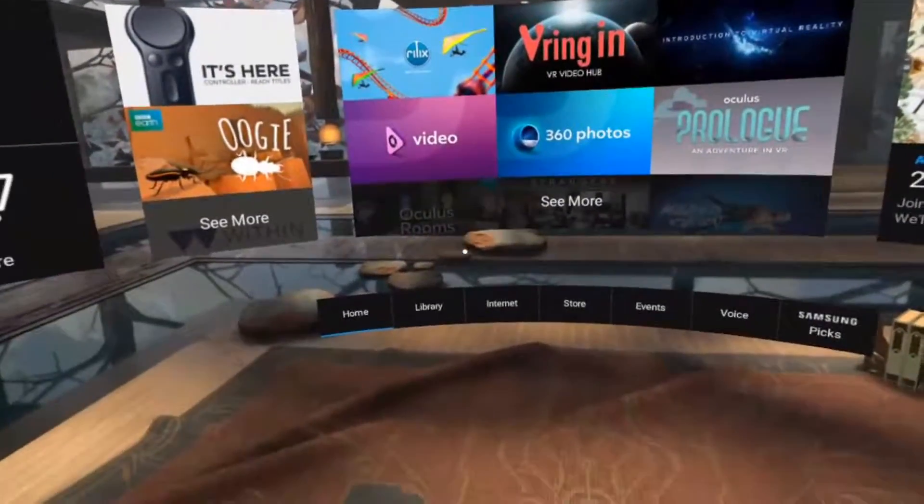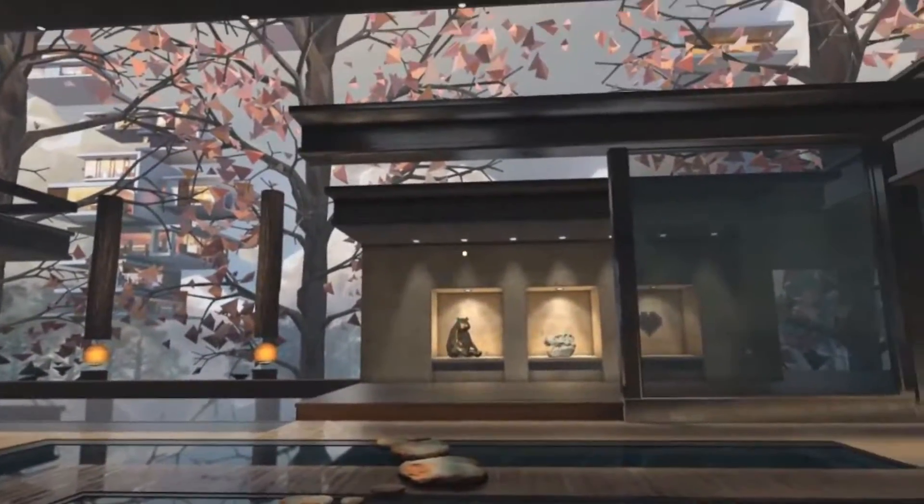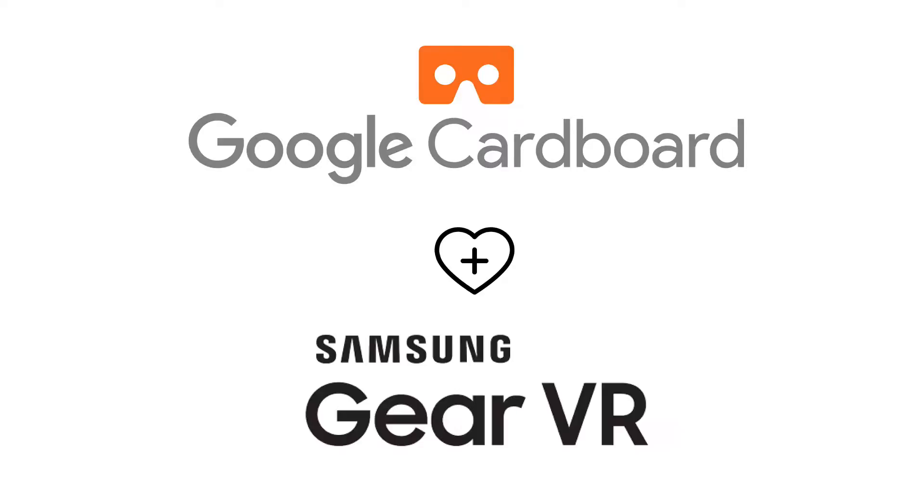Oculus ecosystem is great, and it's the best way for Gear VR. But you may also want to explore the Google Cardboard ecosystem. Here is how.